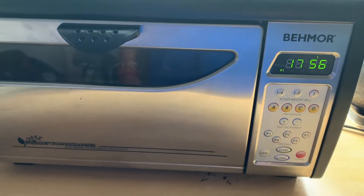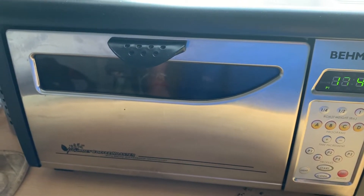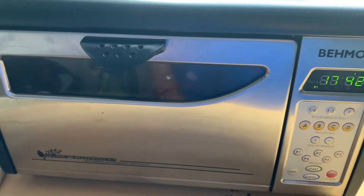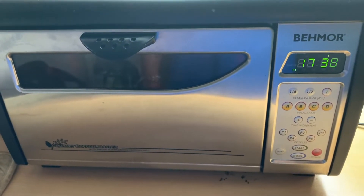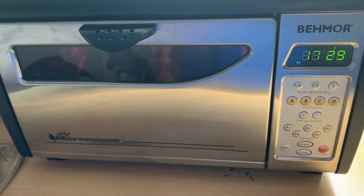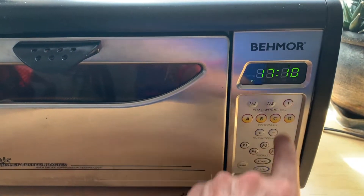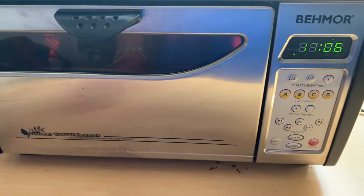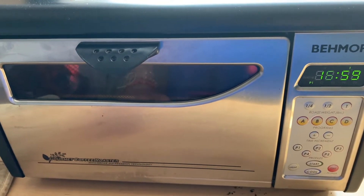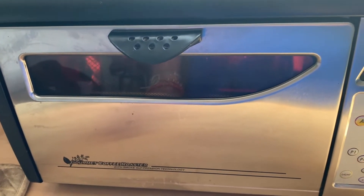It runs for 18 minutes, but as a safety feature, at 75% of the way through it will blink for 30 seconds. If you're not standing there to press start, it will turn off automatically to avoid a fire. I set a timer so I can be here at that moment. It'll start blinking at four and a half minutes. Press start and it goes for the next four and a half minutes. You can add three-minute increments by pressing C. I press several three-minute increments because in this case I have a pound and a half in there.